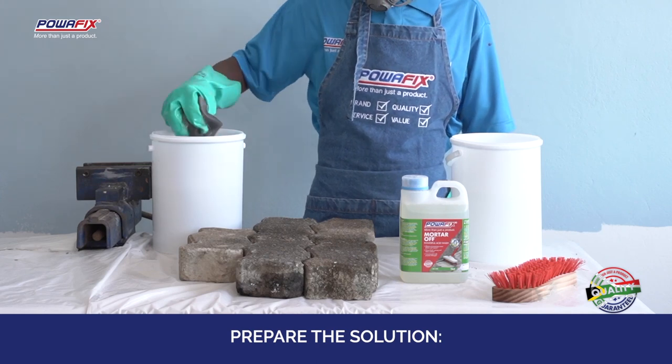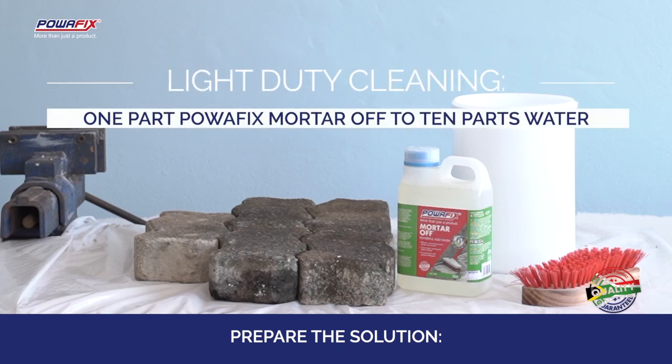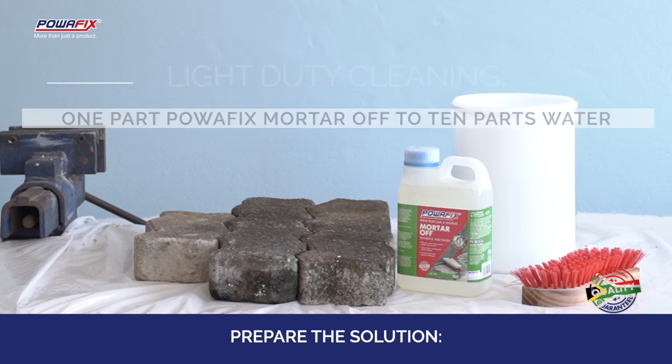Sweep and remove any excess dirt or excess material on the surface. First prepare the solution: light duty cleaning is 1 part PowerFix Mortar Off to 10 parts water.